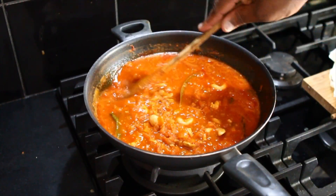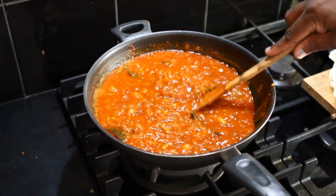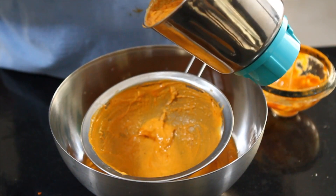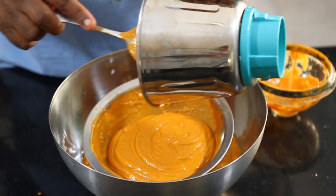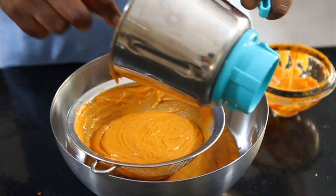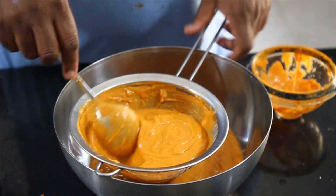That's cooked. Now we need to cool it down, then put it into the blender and make it into a nice smooth paste. It's nicely cooled down, so I blend it — and look at that, that's a nice silky smooth gravy. That's the texture we're looking for for a butter chicken. It needs to be so smooth and silky.